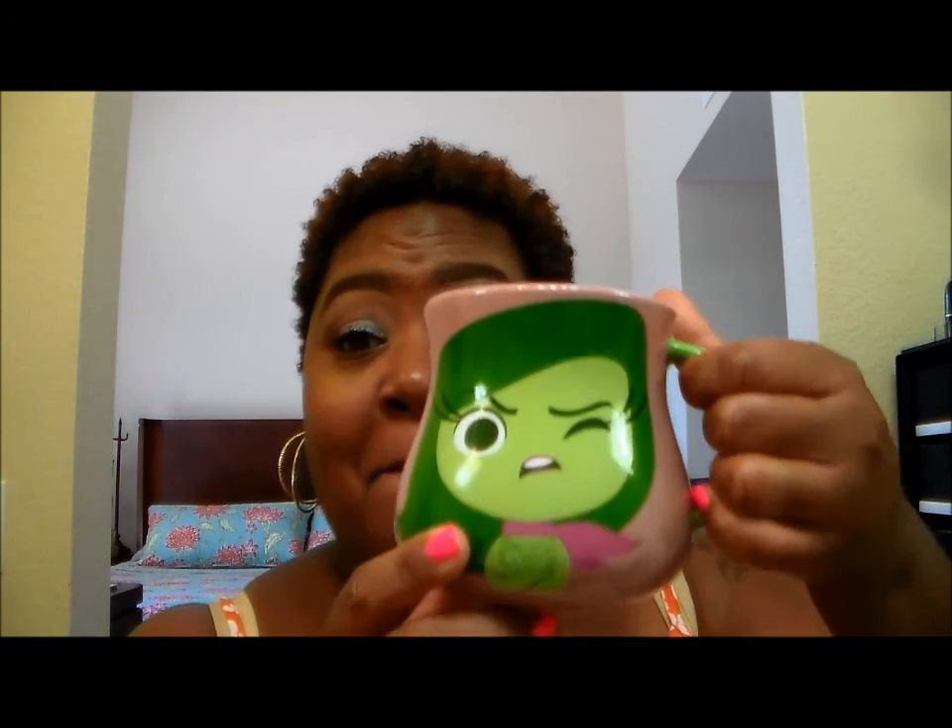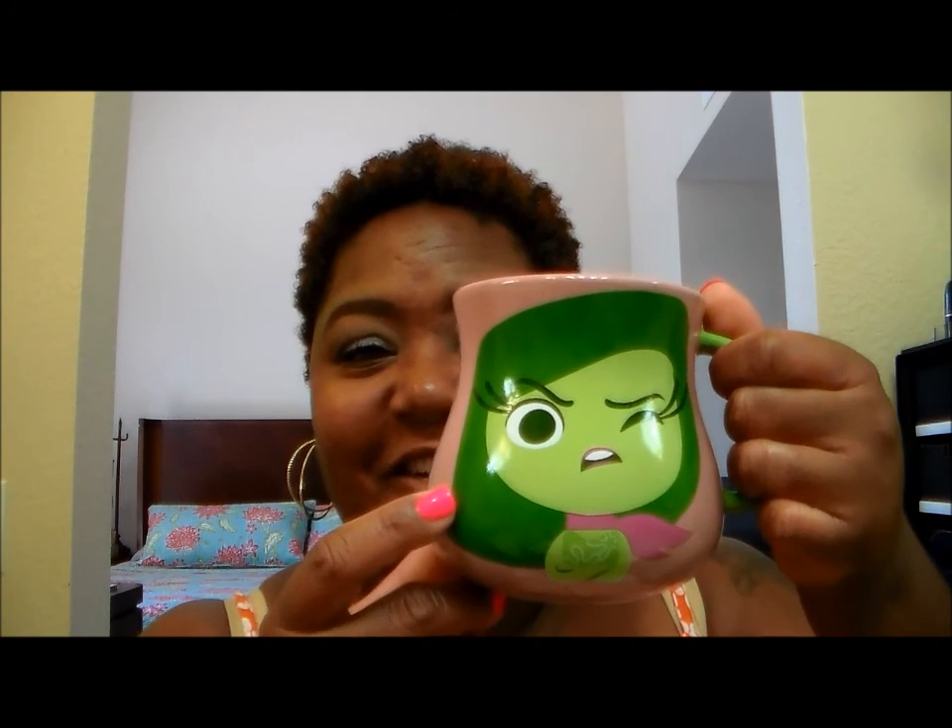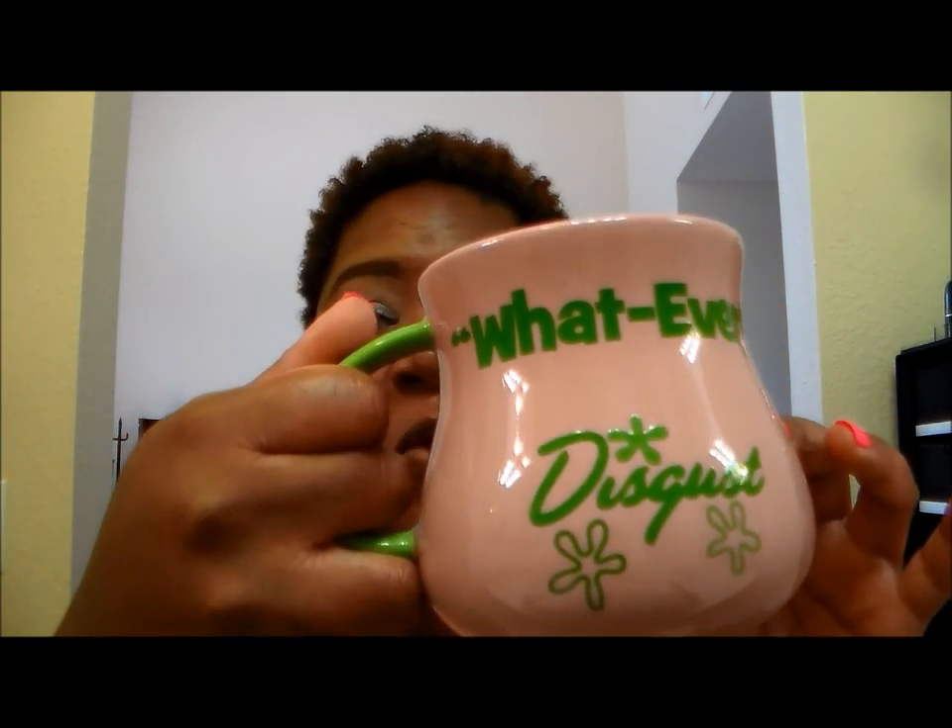Let me show you my mug. Isn't she cute? She's so cute. Let me show you the back side too because it has her little saying. As you can see, that is Disgust — the Disgust character from the Pixar movie Inside Out.